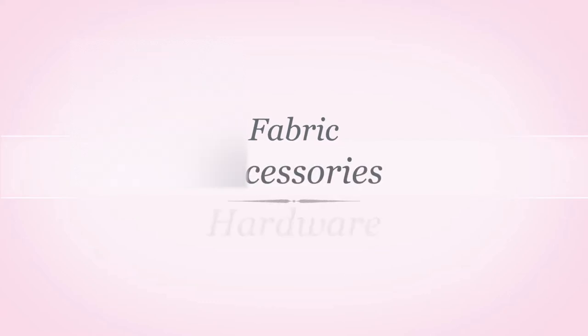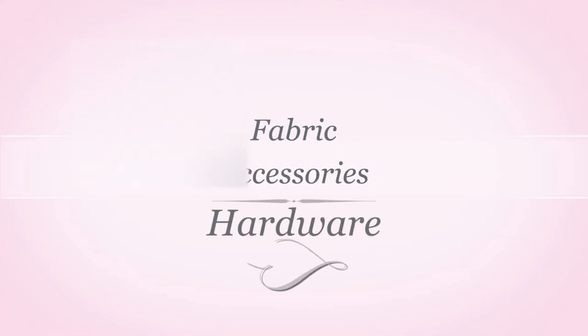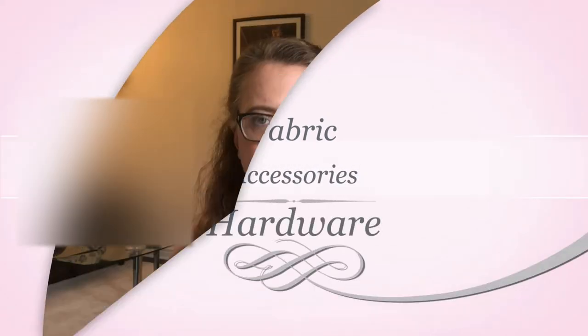So far we've covered that you need to purchase and download a pattern, but there are a few other planning pieces involved. I mostly followed the supplies directions provided in the Truly Victorian corset making pattern, as that's where the sizes and requirements were made. The things we need to make a Victorian corset are the fabric, the accessories and all those vital underpinnings, and the hardware that makes a corset perform.